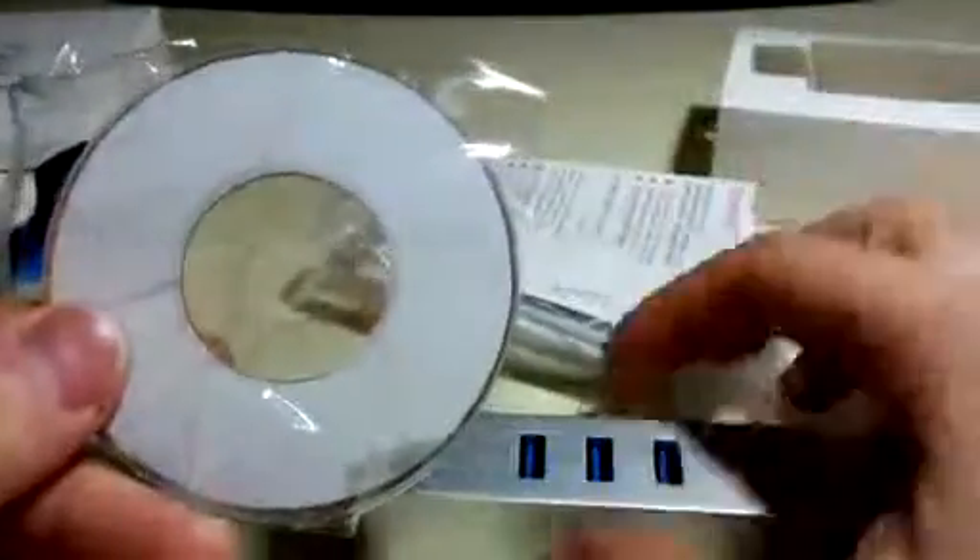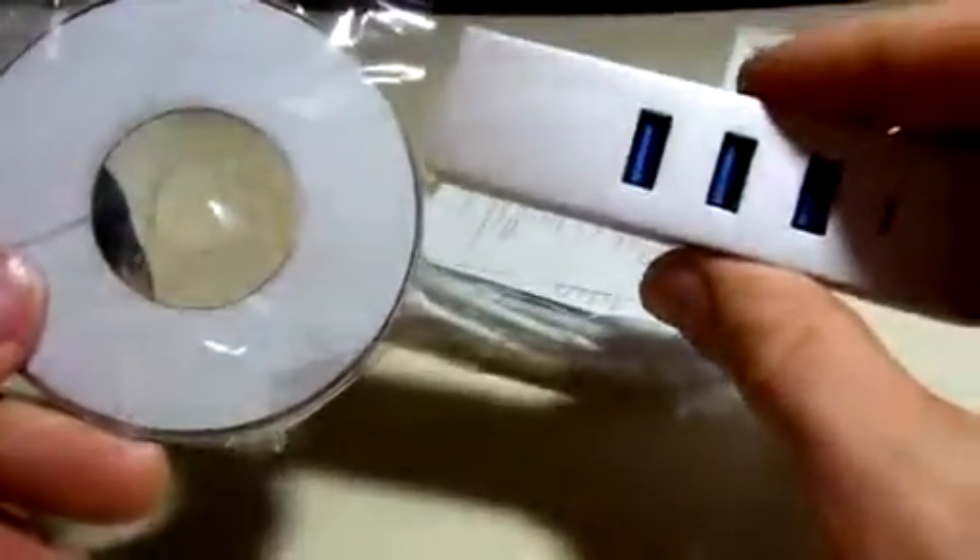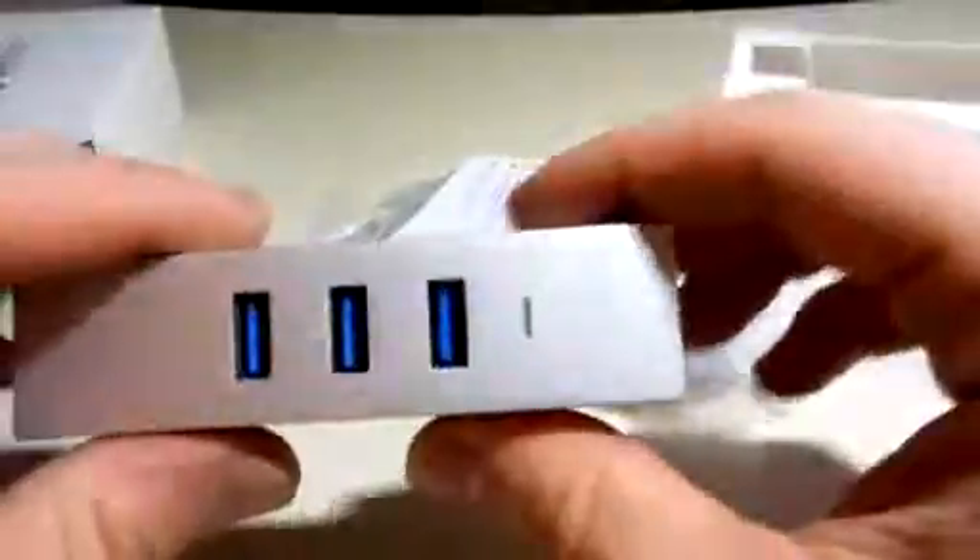Inside the box you have your driver software. Be sure you install the driver software before you plug in the device. That way, when you plug it in, you're not going to have to go searching for it — sometimes the computer gets a little confused.